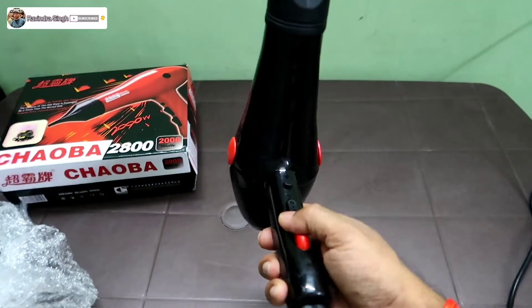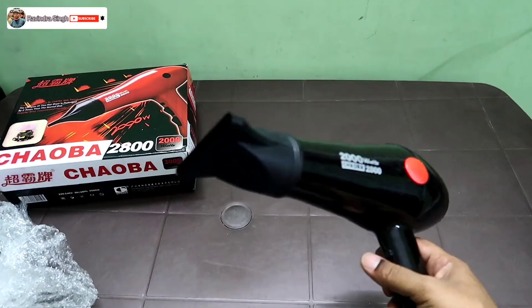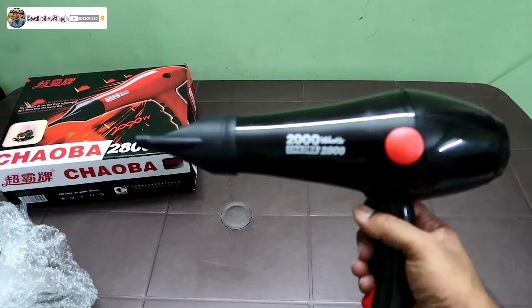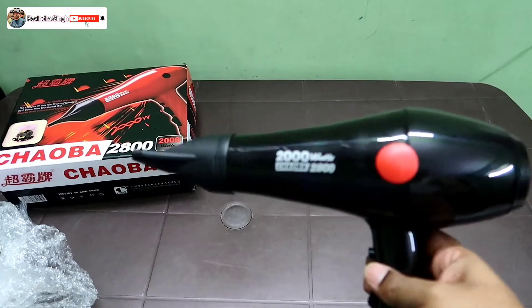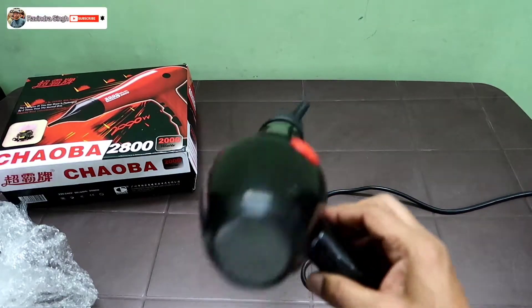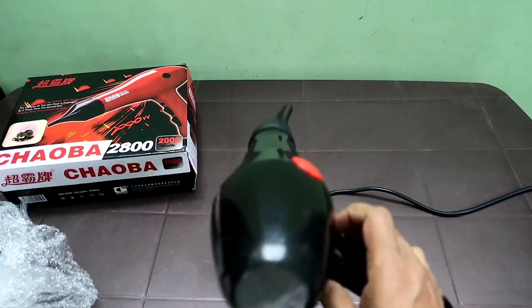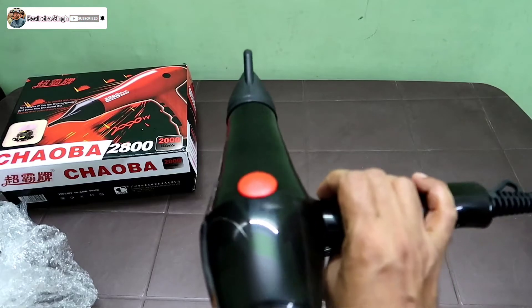It's got good thrust — good torque. When you put it on full power it pushes back, so I like this product. It's cheaper too at 550 rupees — what else do you want? Otherwise a good dryer. Others are 1000 rupees or even 3000 rupees, so this is a great value.